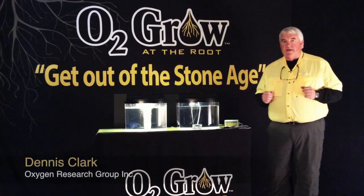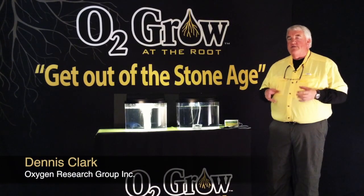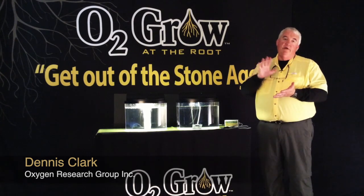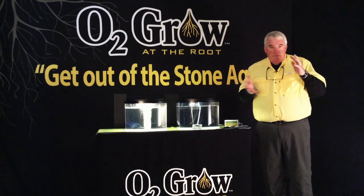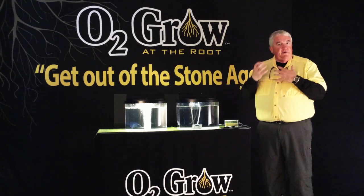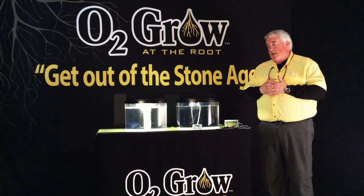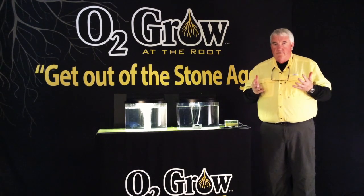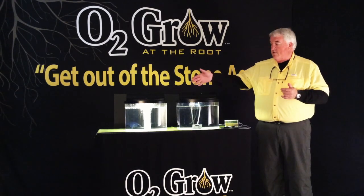I'm Dennis Clark with Oxygen Research Group. Today we're excited about showing you a new way to increase your yield in your plants and to help reduce root disease, pythium, and also help your nutrient uptake in your water. Typically we've all been told that we have to oxygenate our water, and the only thing that's been available on the market is a bubbler.